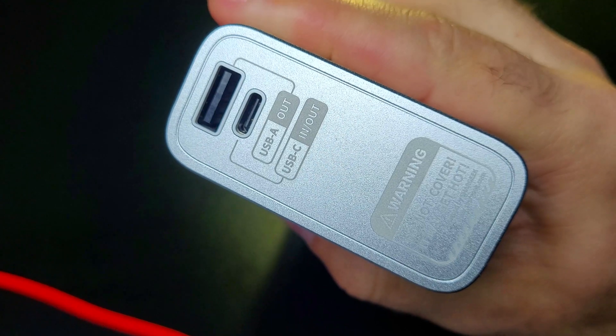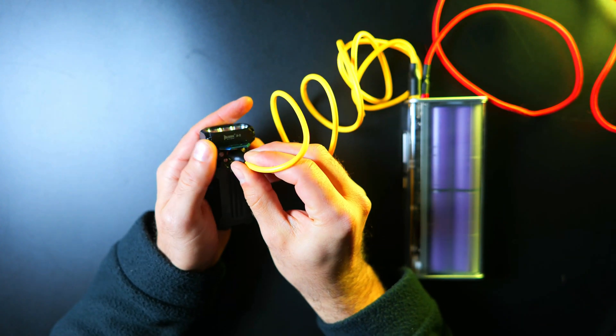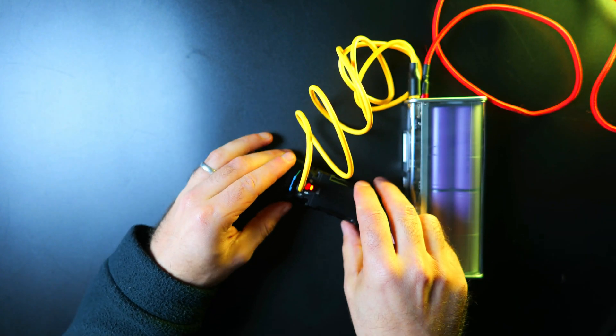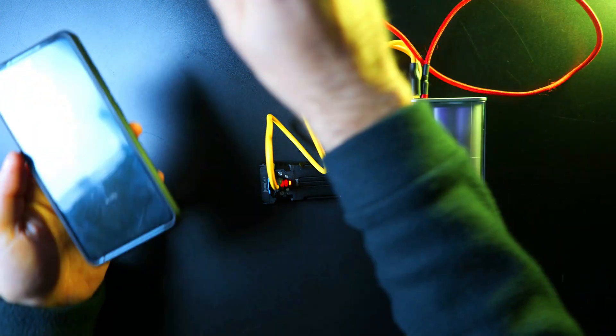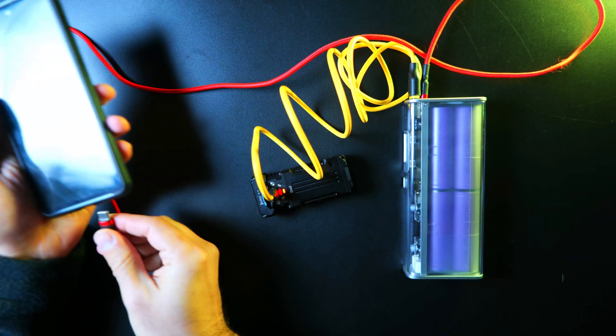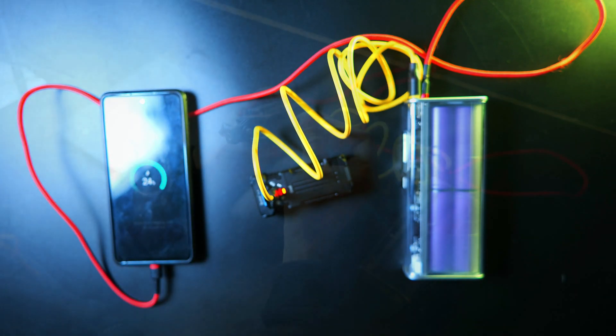There's a 30-watt USB-A output on top of the device, and also a PD100 USB-C input-output combo, which you can use to charge the power bank and charge other devices. Together they combine for 130 watts, and the USB-C port will give you some of the fastest charging speeds on the market. The power bank itself will only take about 90 minutes to fully charge with a 65-watt max input.